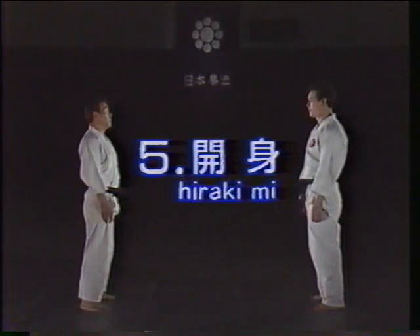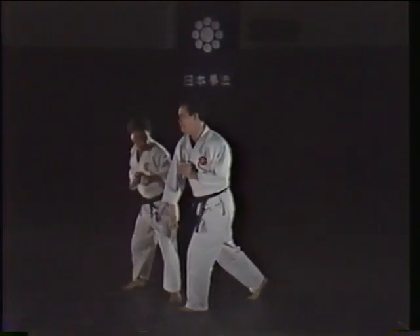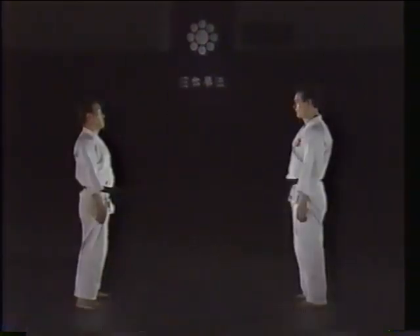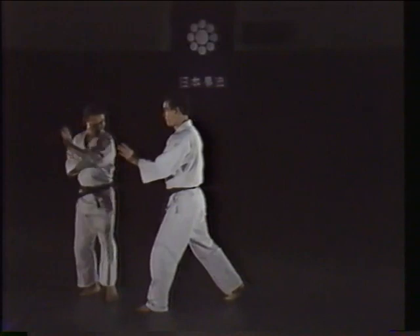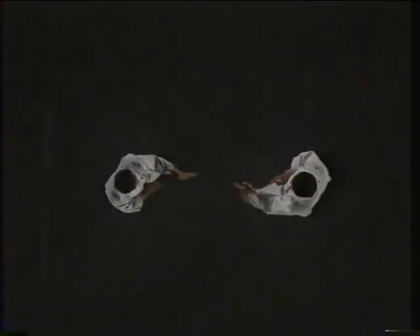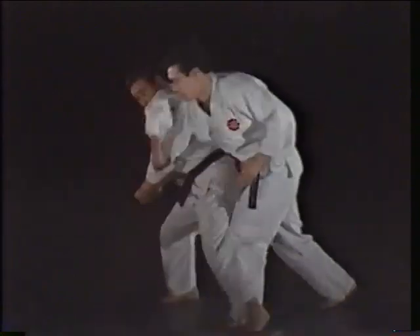Hirakimi, or open leg rotation. Hirakimi is used to avoid an attack to either the face or the body by spinning to the left or right with the legs open. The hirakimi technique is used in combination with a block. In response to a menzuki with the opponent's rear hand, step slightly forward and to the side with the left leg and parry with a yoko ukei to sweep away your opponent's arm, and at the same time turn the right leg and counter with a men yoko uchi. In response to a menzuki with your opponent's forward hand, use the same procedure in the opposite direction. This technique is used in combination.